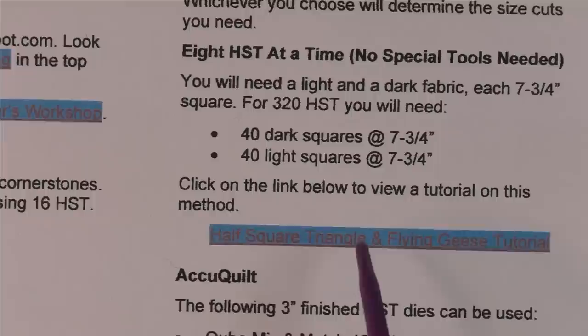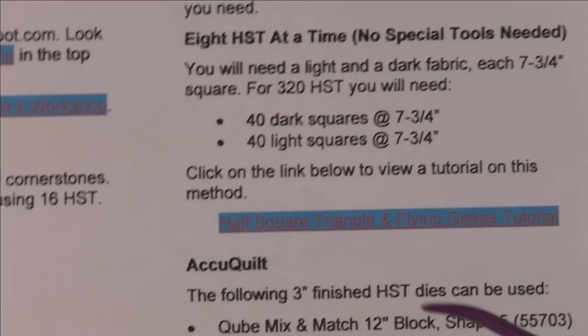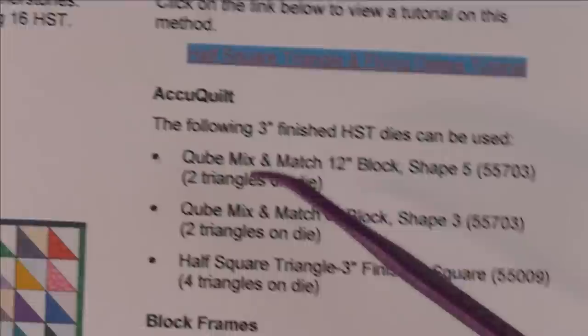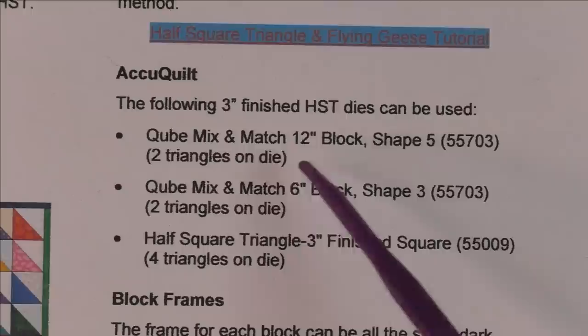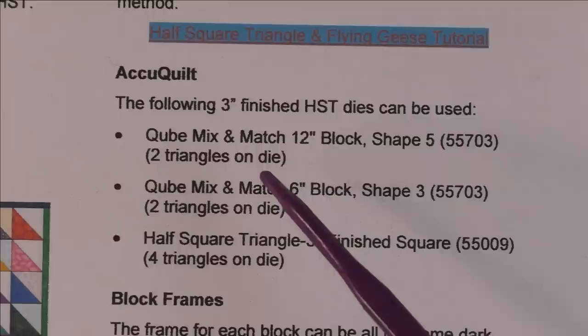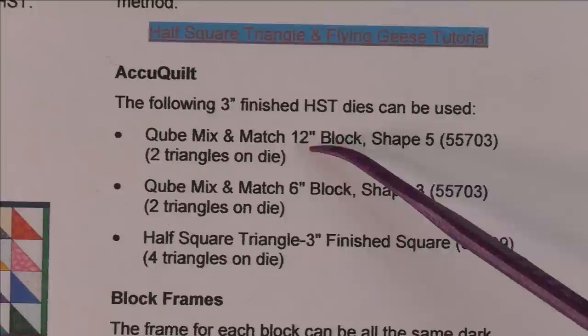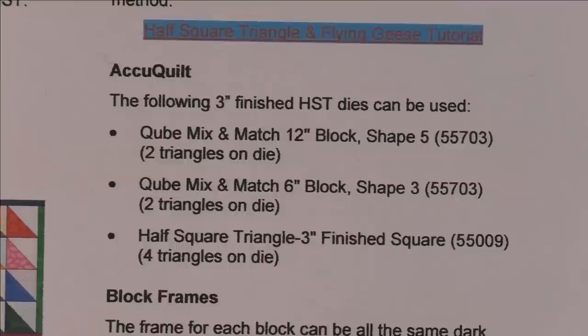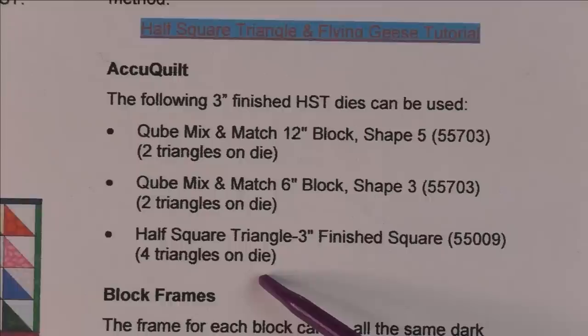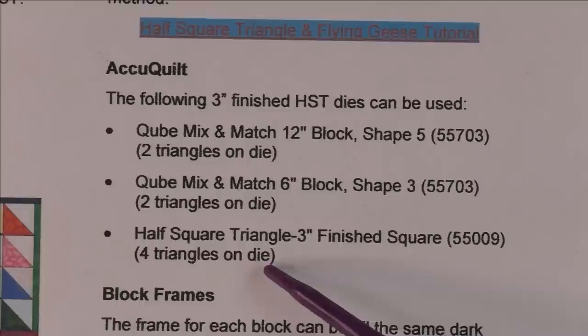The fourth method, and the one I use, is the AccuQuilt. There are two different dies from AccuQuilt — the 12-inch cube and the six-inch cube — both have die number 55703. This will make two triangles on each die, so if you layer four to six fabrics you'll get eight to twelve triangles at a time. There's also a half square triangle three-inch finish square die, number 55009, which has four triangles on the die — these are faster to cut, the dog ears are already cut off, and they go together really fast.